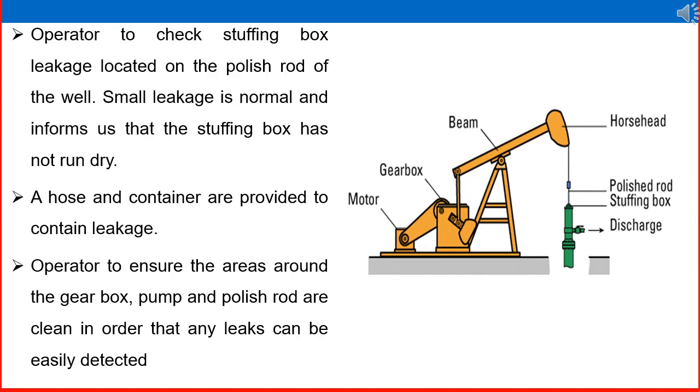To continue checking the wellhead, the operator checks the stuffing box for leakage, located on the polished rod of the well. The polished rod, stuffing box, and discharge line are all connected systematically. Small leakage is normal and indicates that the stuffing box has not run dry; a hose and container are provided to contain the leakage. The operator ensures the areas around the gearbox, pump, and polished rod are clean so that any leaks can be easily detected.